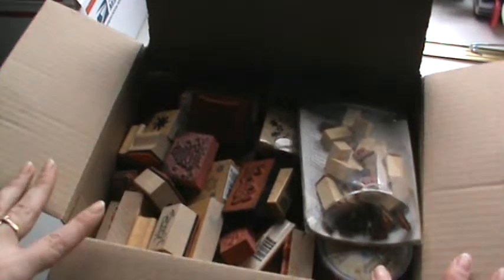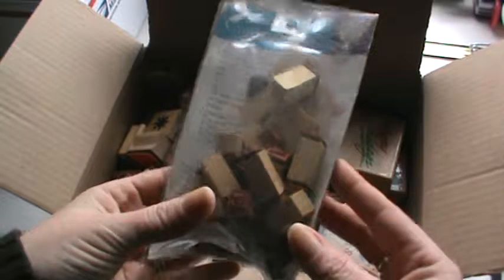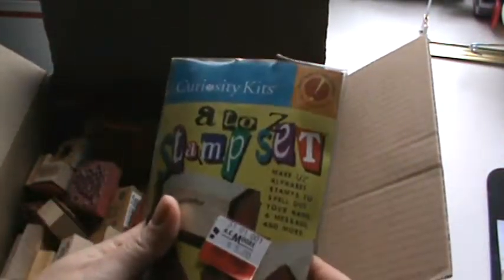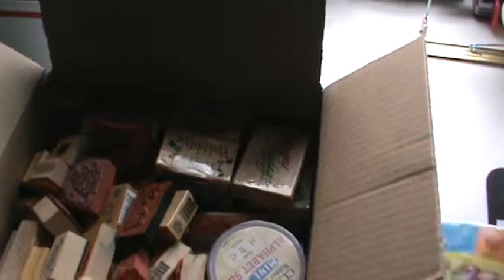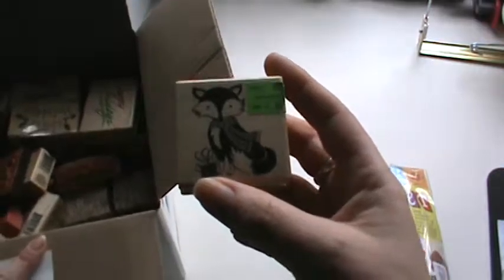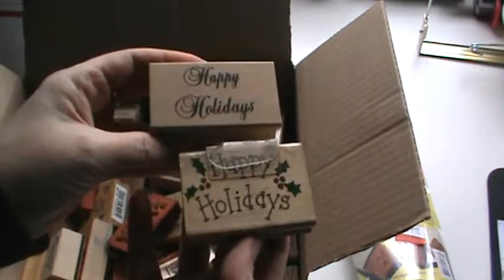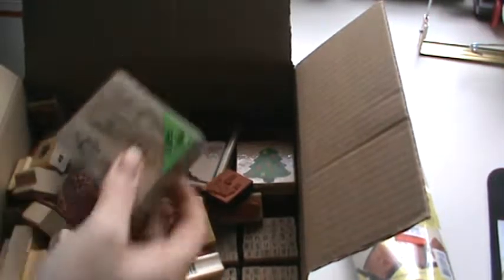To get started, this is a Christmas box. There is a total of roughly 45 stamps and seven sets of alphabet stamps. One of them is this one here, and most of these you can't get anymore. We have this alpha set. I don't want to go through them all only because it's going to be a pain. You can see it is packed. We have sentiments, we have images. There's a bunch of happy holidays in different fonts. Some of these have never even been used.